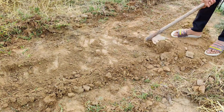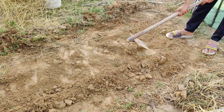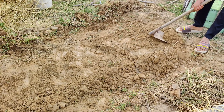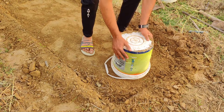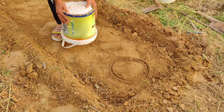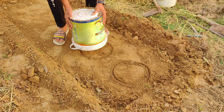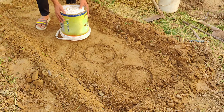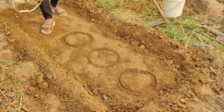First things first, choose the area where you want to plant. This could be a section of your garden, a raised bed, or even a big container. Once you've decided, mark the spots where each plant will go. Keeping a good distance between each mark is important so your plants have room to grow and don't compete for nutrients or sunlight. You can use sticks, small stones, or anything handy to mark the spots — just make it clear so you don't lose track.